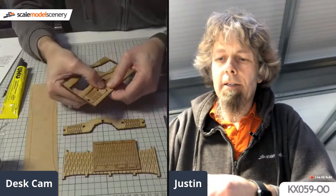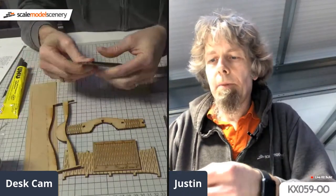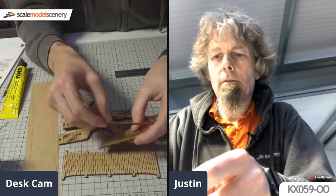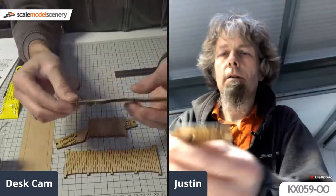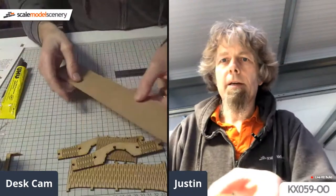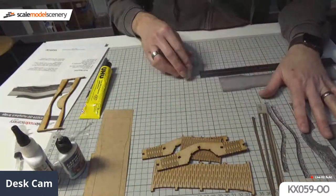To release the parts from the sheet, all you need to do is give them a gentle bend and it should release them. There's the arch piece - again a living hinge, giving that curved shape. I've also forgotten to bring elastic bands upstairs, which would be useful for holding the arch in position. And there are the bridge sides with the hinge, which allows you to bend the sides.